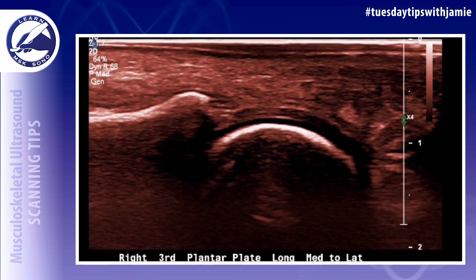First, use a lot of gel and a high frequency transducer. A linear transducer or a hockey stick may be used.